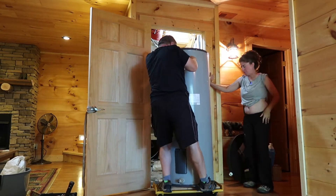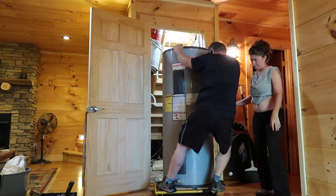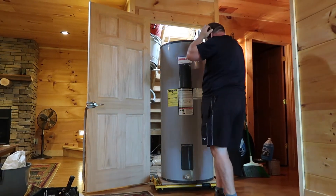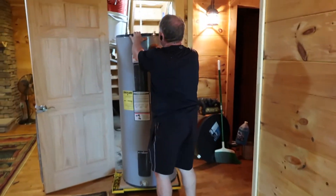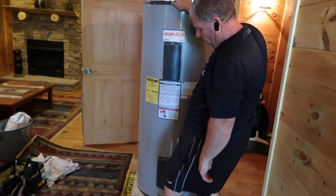All right, now you can move your foot. All right, I think I got her. You can go back to the camera. I got her on the dolly now. Now that I got it on the dolly, I can move it with one hand.